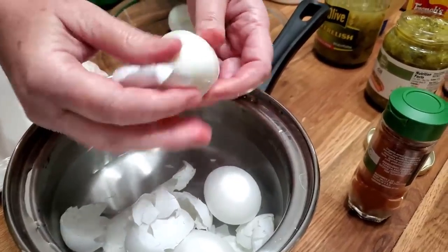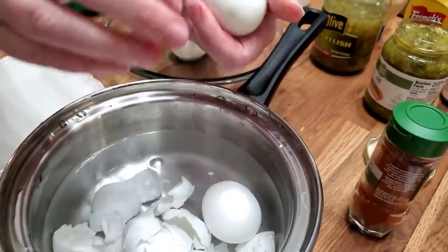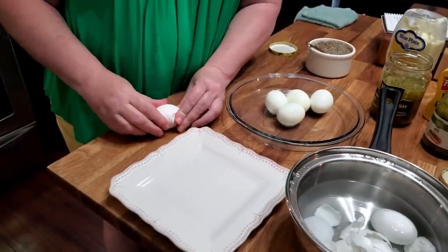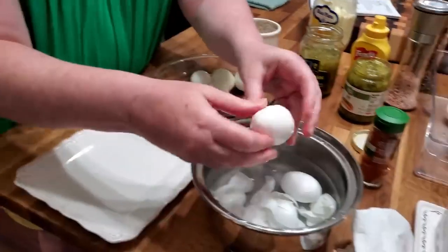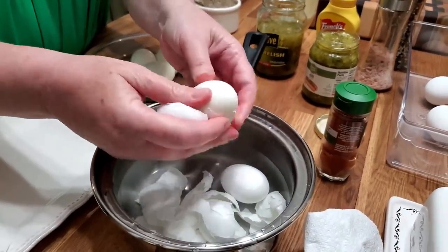Now, my recipe — my mom always used sweet pickles. And if your family likes more of a not-so-sweet flavor, then use dill pickles. Some people even rev it up and use jalapeños. You use what you like. But this is how we grew up eating them down here in Northwest Georgia.